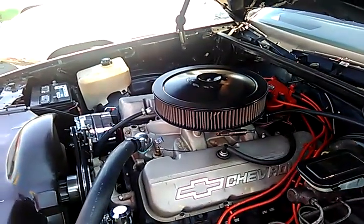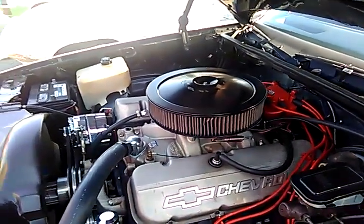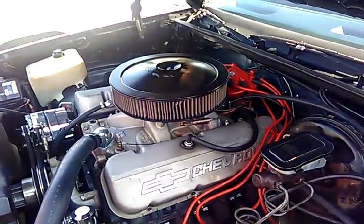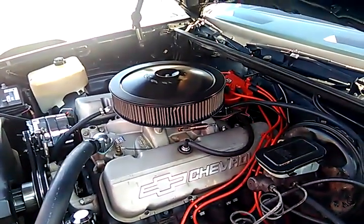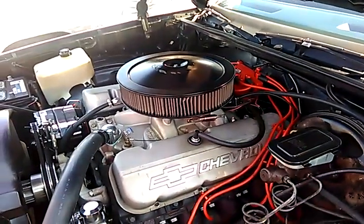1980 Chevrolet Malibu. It's got a big block in here. I'm going to guess 427, but I'm comfortable saying it's a 454.